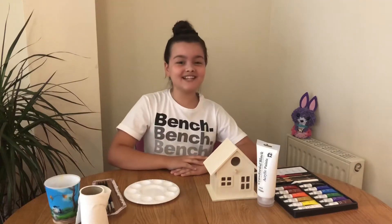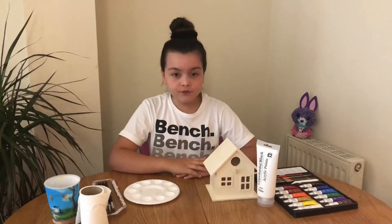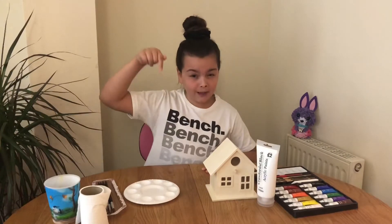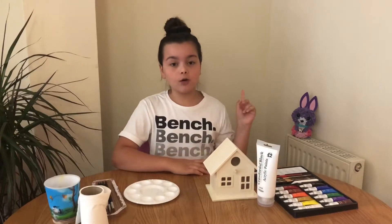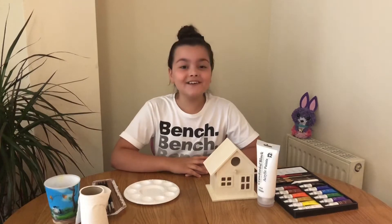Hi, fans, welcome back to my channel! Today we're going to be doing some painting. Before we get started, if you are new here please go subscribe — that red button down there — and also like this video. Another tip: please go and watch my shopping spree vlog before we get started.